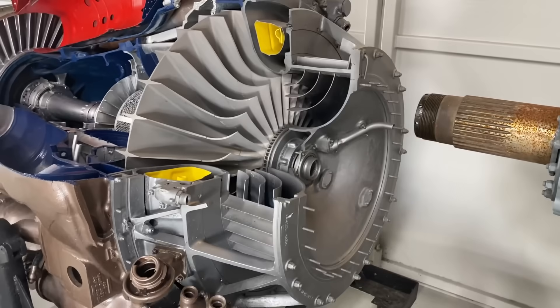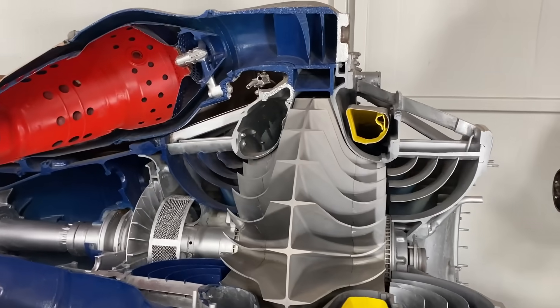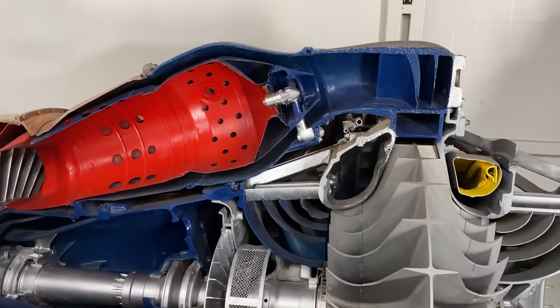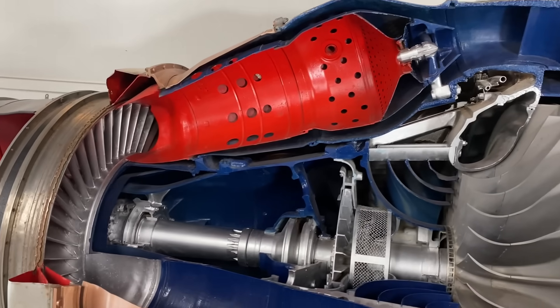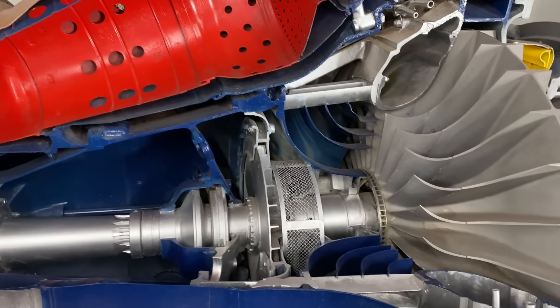I hope you all found that as fascinating as I did. The combination of engines and Star Wars — this is the kind of thing that next time you're around some Star Wars geeks, you'll be able to get ahead of their knowledge. I'm Scott Manley, fly safe.